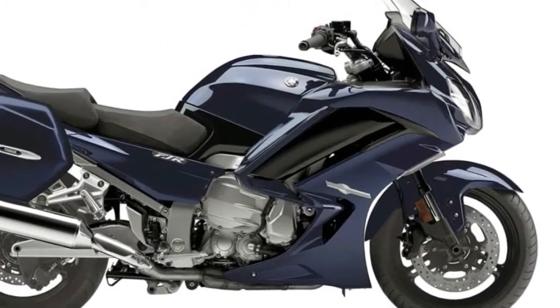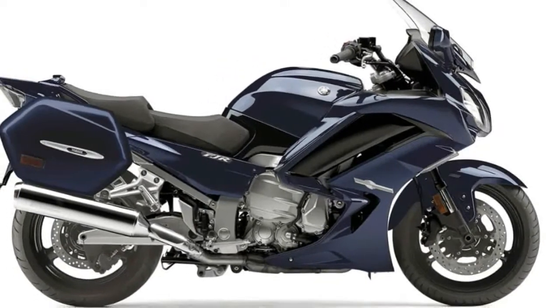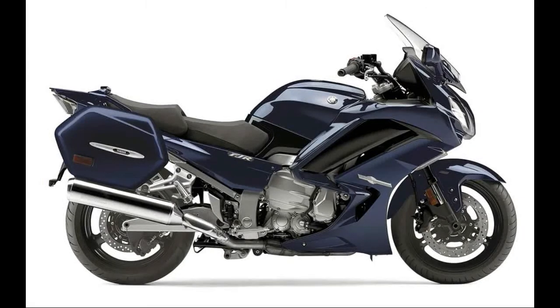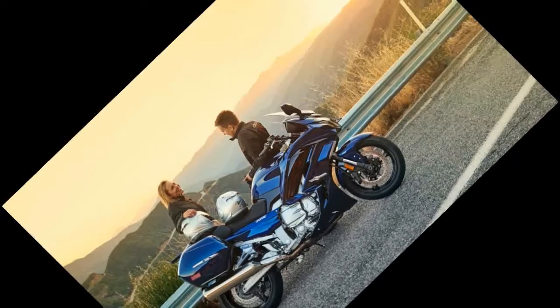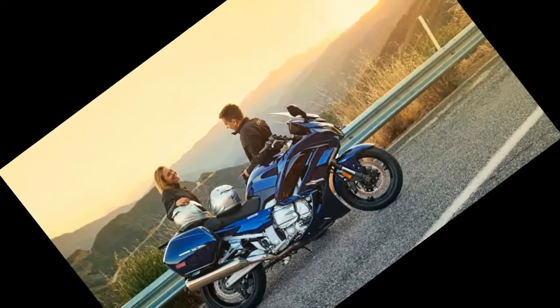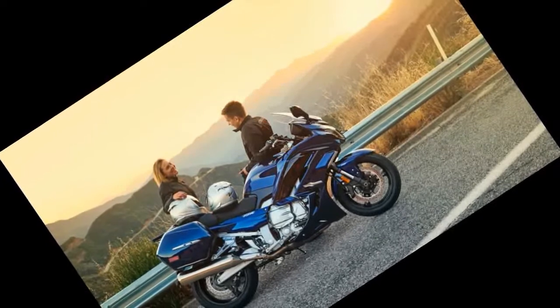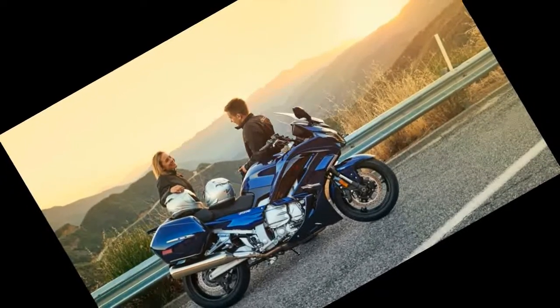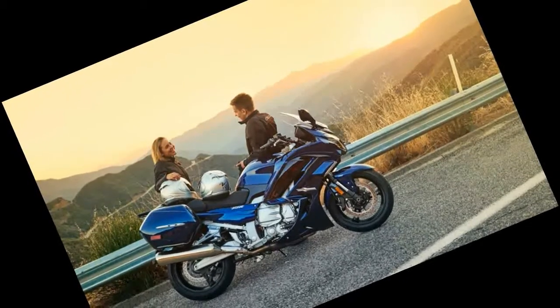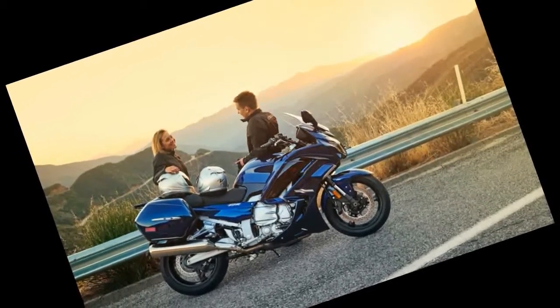The touring bike is now equipped with lean-sensitive LED cornering lights. As the IMU detects lean angle, a series of three LED lights will activate in successive order to help further illuminate the road ahead. All models make do with a conventional front fork and rear shock, while the ES is back for another year with its electronically adjustable suspension at both ends.